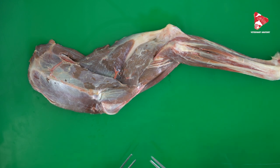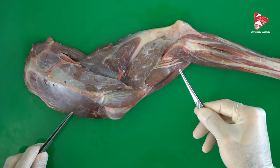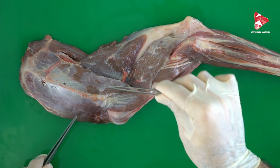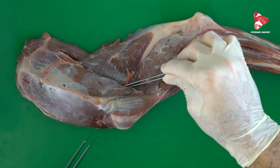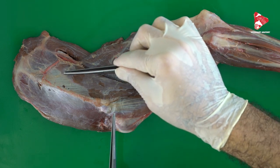Today we will talk about the lateral muscles of the shoulder joint. The lateral muscles of the shoulder joint include the deltoid muscle, the supraspinatus muscle, the infraspinatus muscle, and the teres minor muscle, which is located deeply. So let's start with the first muscle, which is the deltoid muscle.